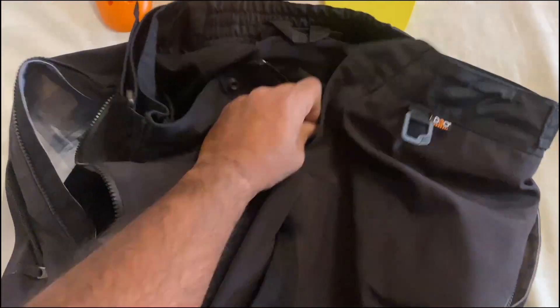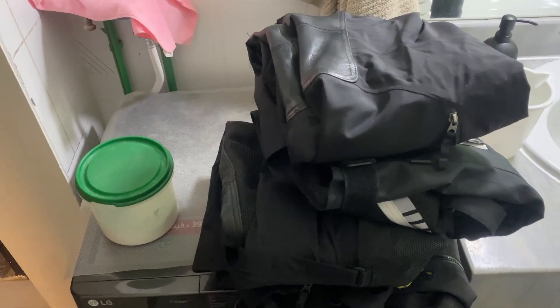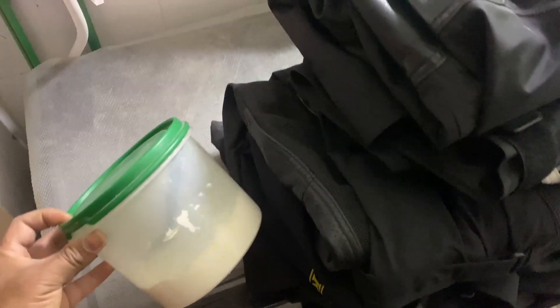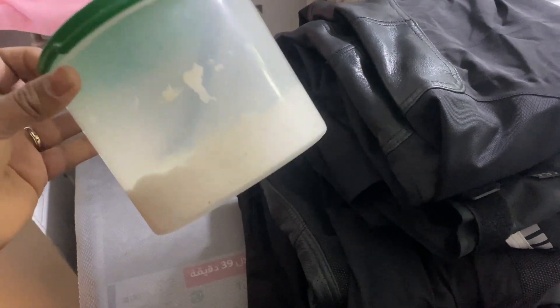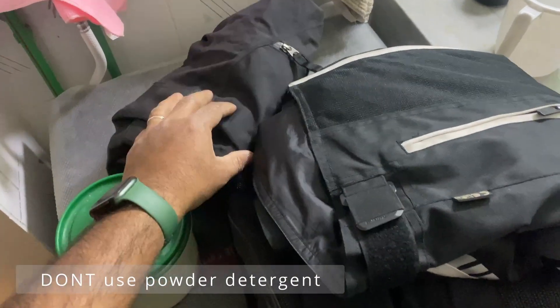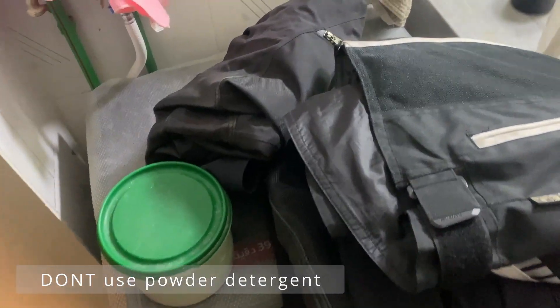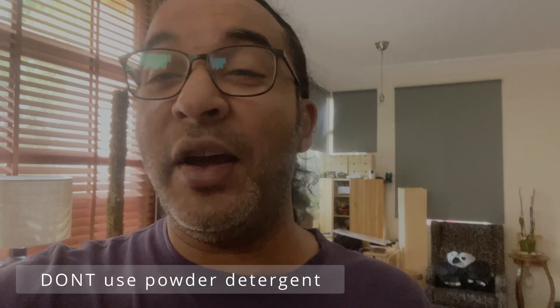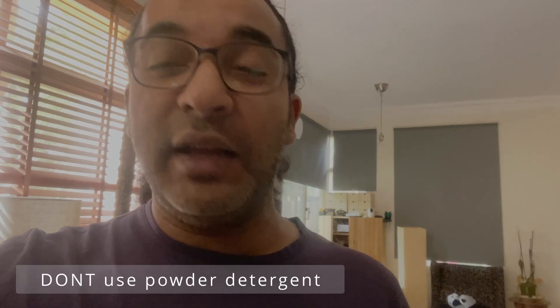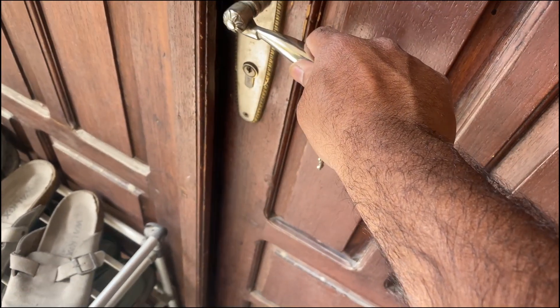Pretty soon you'll have all pads out, zipped up, and ready to go for a wash. Now this next point is very important: if you come to your washing machine and only have powdered detergent, don't do it — you have to go get some liquid detergent. I'm serious, do not use powdered detergent. I'm a lazy man and it's my day off, but I'm going to get out of the house just to go get the liquid detergent.